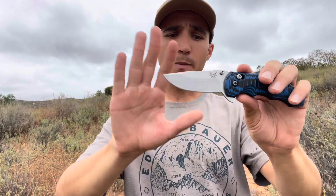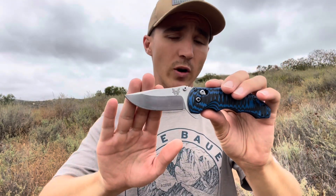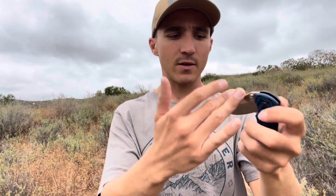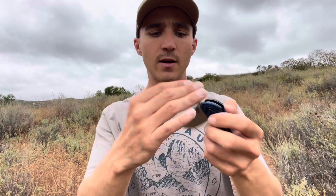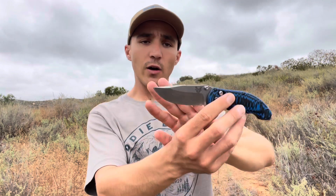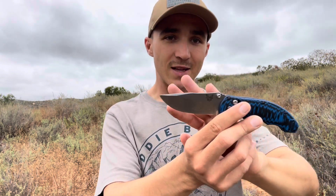Welcome back to the channel. Today we're going to be going over the Benchmade 300, also known as the Benchmade Axis Flipper. This is their first flipper design — you know it, you love it. It's got the amazing axis lock, easy flip design. In states like California where you can't have a directed or assisted opening knife, you can definitely have this sort of knife. 154CM steel — let's dive in.